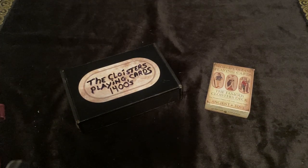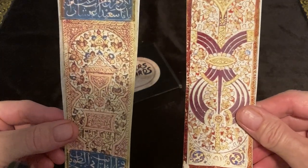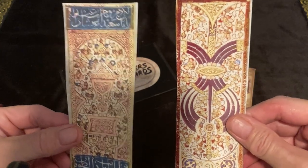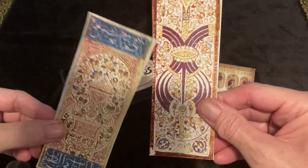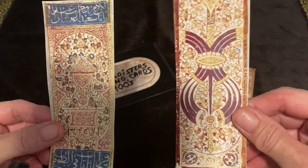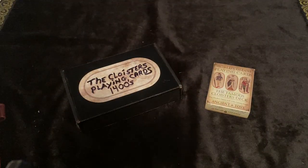It may be complete, but an earlier deck would be the Mamluk cards. These are from Middle Eastern countries — current Islamic countries. Notice they have a suit of cups and a suit of wands, or polo sticks as they were called. I don't have a deck of Mamluks — in fact, there is no complete deck of Mamluks — but I sure would like to get one sometime.